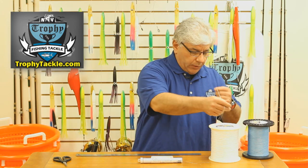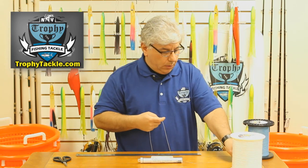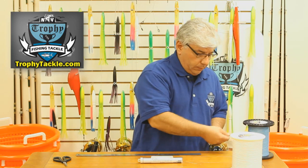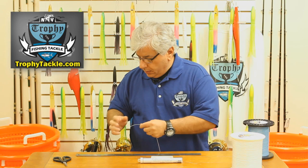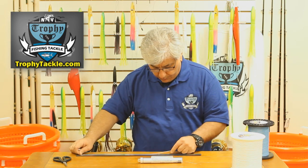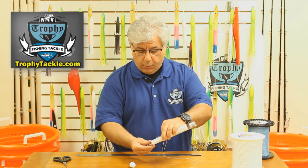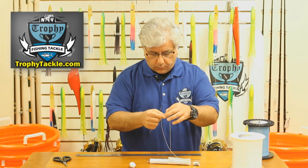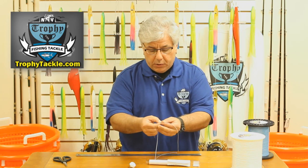The first thing we are going to do is pull off some hollow spectra — the white spool is going to be your fishing reel. I like to measure out 18 inches. At the 18 inch mark we are going to take our Dejo reverse latch needle and just kind of open up the spectra.